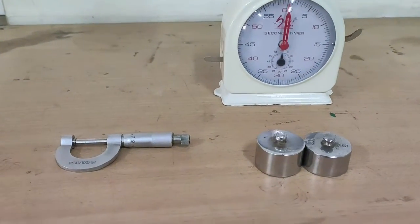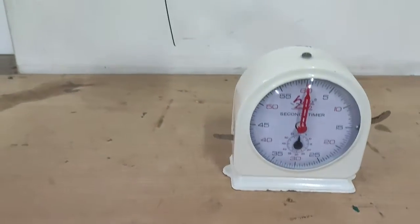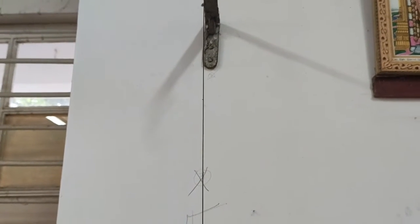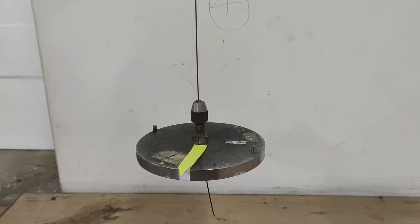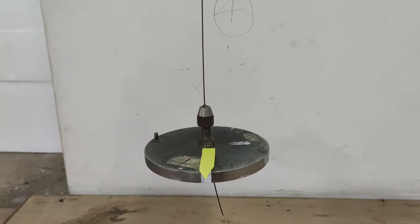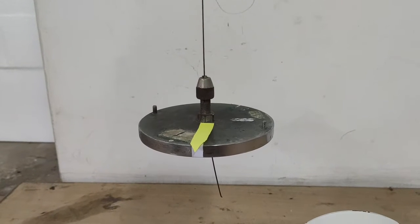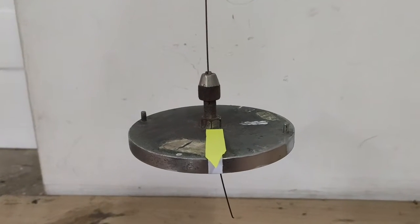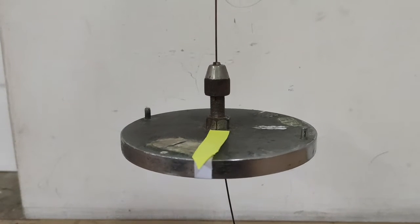A torsion pendulum consists of a metal wire clamped to a rigid support at one end and carrying a heavy circular disc at the other end. When the suspension wire is slightly twisted, the disc executes torsional oscillations such that angular acceleration is directly proportional to its angular displacement, and the oscillations are simple harmonic.